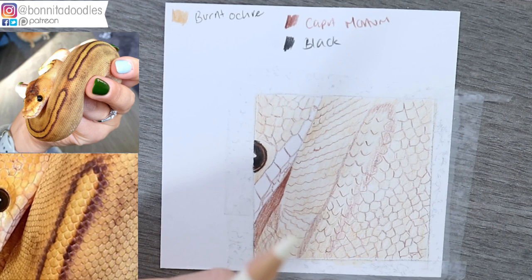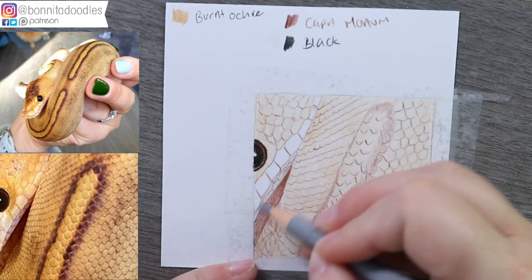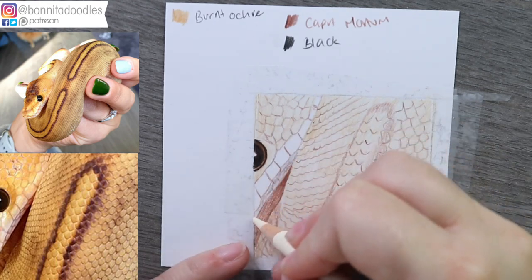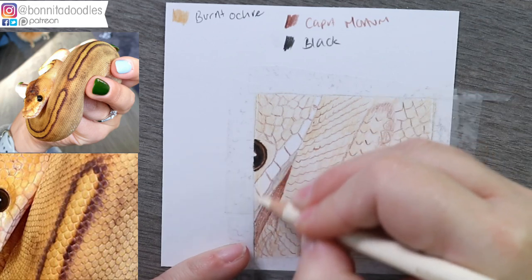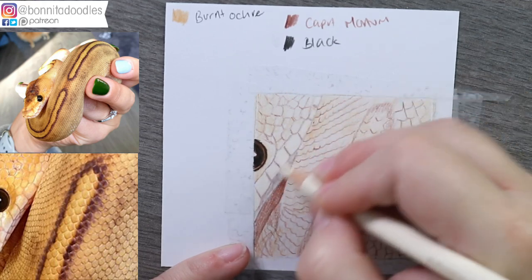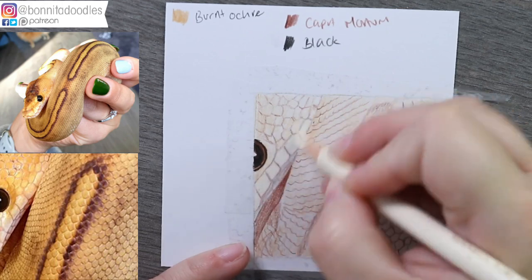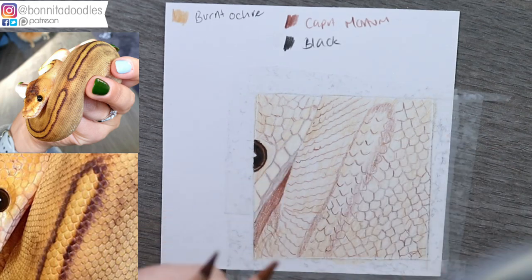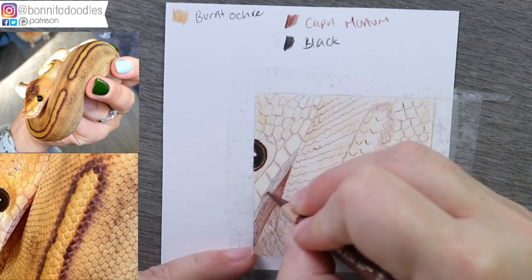I'm going to bring in ivory, but first looking at the color underneath, he has a slight greyish hue, so I'm going to pop the grey in and then blend over the top with the ivory. I'm not concerned about pushing other colors into the ivory zones because it's not a completely clean look, and people worry too much about things having a slightly muddy look to them. Sometimes it's worth not worrying.